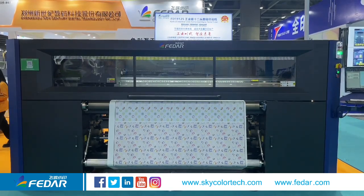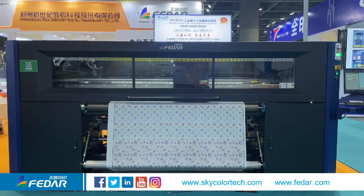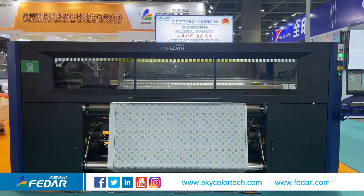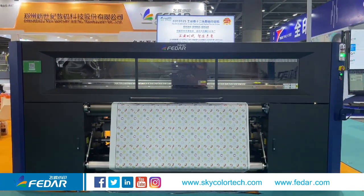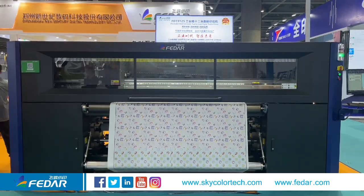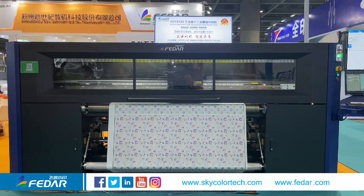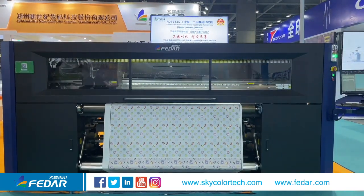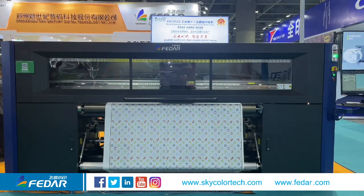As we all know, the S-series print head from Epson is an industrial-grade print head. The nozzle arrangement is better than the I3200, which makes it easier for operators to do mechanical head alignment. So the top speed is higher than the I3200.